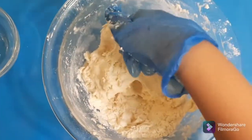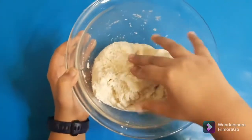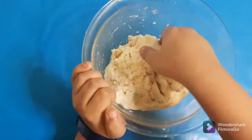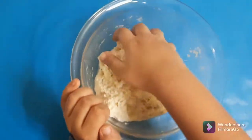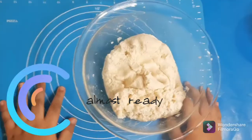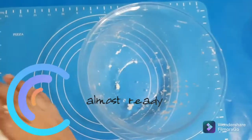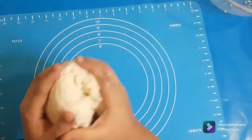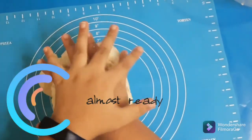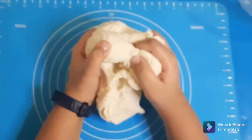Nice, it's not sticky anymore. Just mix it up. Now I'm going to take it out of this bowl and put it on the mat. Okay, there's a lot — it's quite fluffy!